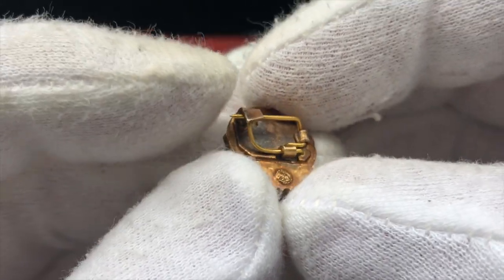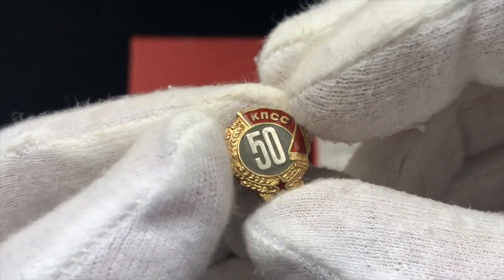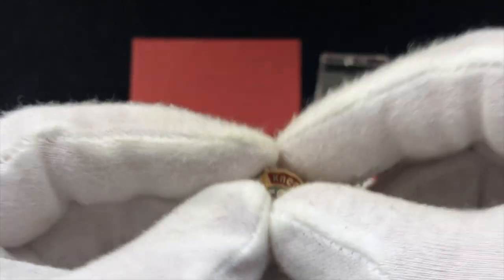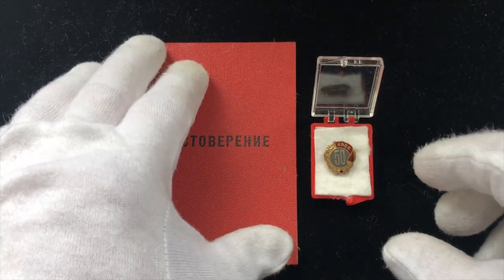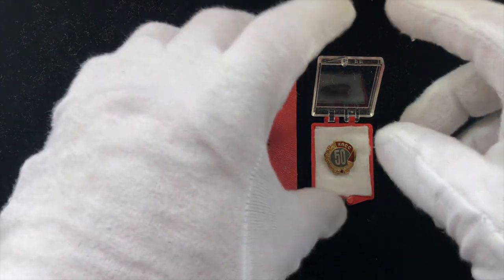It's a very interesting pin and as mentioned it's quite an interesting piece to have in the collection if you're collecting Soviet awards. Now the set actually includes three pieces: the award booklet, the little box, and the pin badge itself.